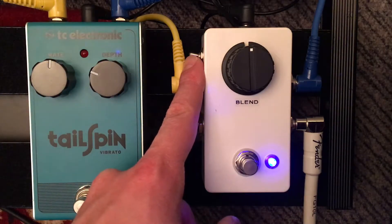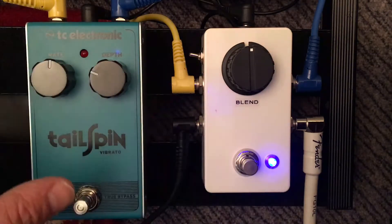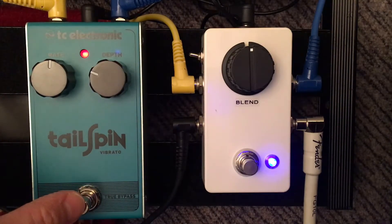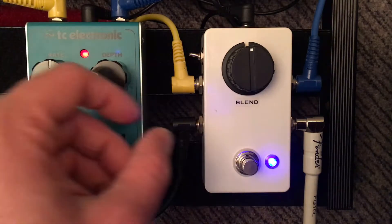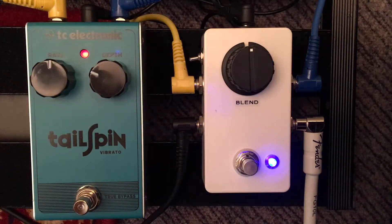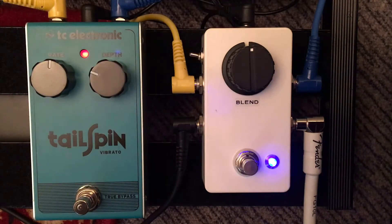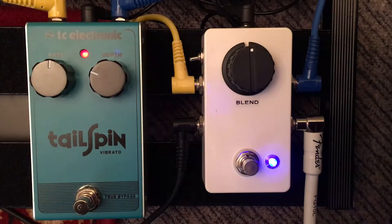The blender is in phase, going through a true bypass through this pedal, so unaffected. Now if I turn on the Tailspin, it works but the low end is kind of gone — so that indicates that you need to put it out of phase, and the low end comes back. I'll just hammer on the B chord and put it back out of phase — there you go.